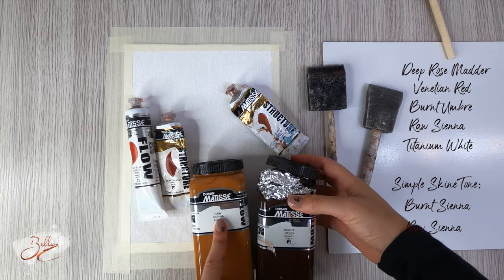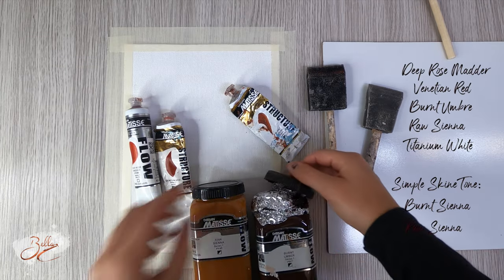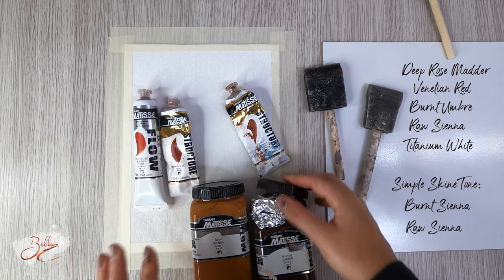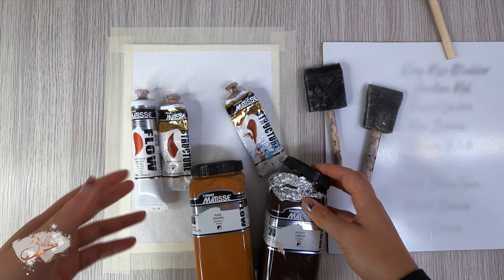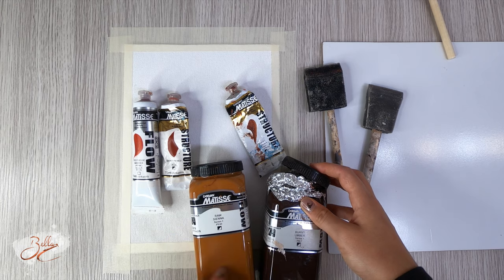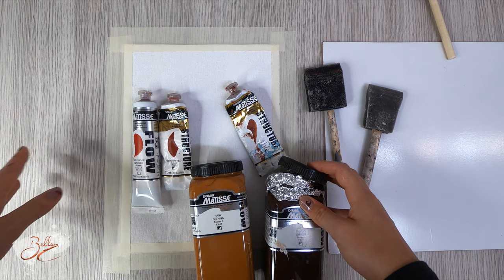We have raw sienna, burnt umber, burnt sienna, Venetian red, and deep rose matte. You don't have to get exactly these paint colors — even if you just go with a pink or red for the flowers, a yellowish color like this, and a brown, then you should be fine.